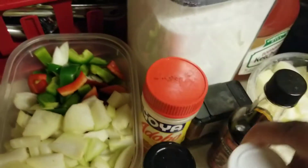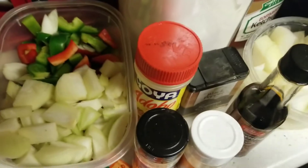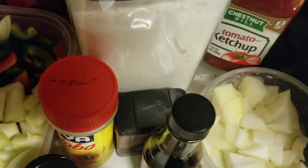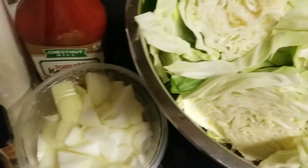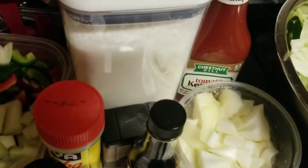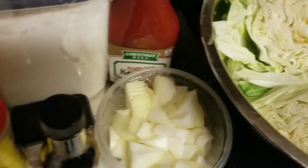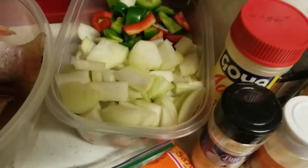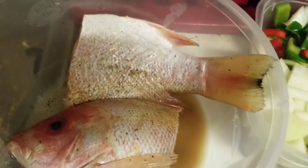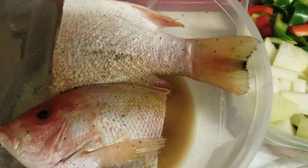I used onion powder, black pepper, and adobo to season it up. For the dish I'm also going to be using a little bit of browning and some ketchup. Over here I have another bowl of onions and a little bit of sugar — those are for my cabbage, not for the fish. But for the fish we have our seasonings and our fish. It's already clean, seasoned, and set to marinate, so on to the next step.